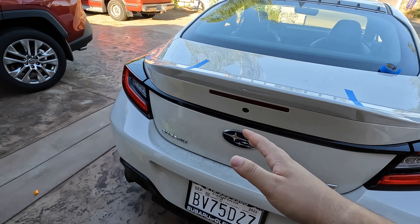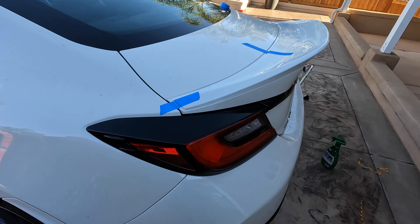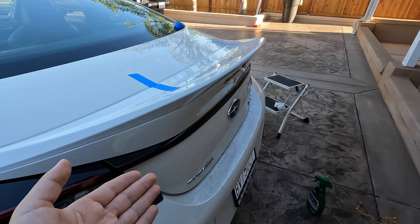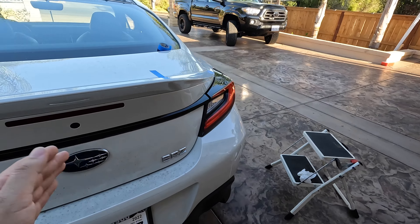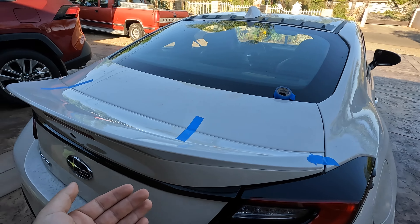The last step is going to be to get an exacto knife — I have this little set that comes with different kinds of knives — and we're just going to make some slits here so we can move the spoiler around freely, take off the tape, and then stick it back on.